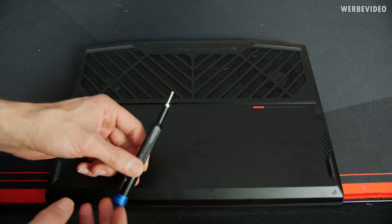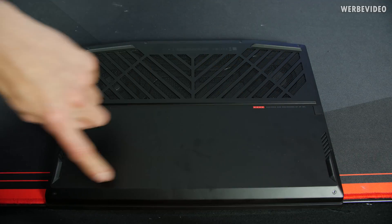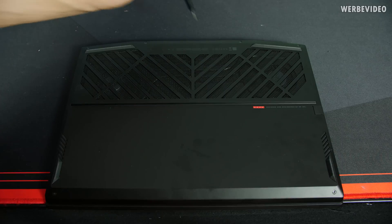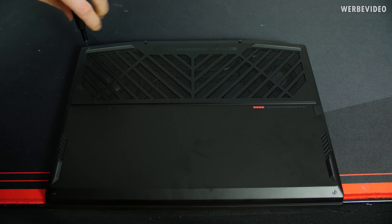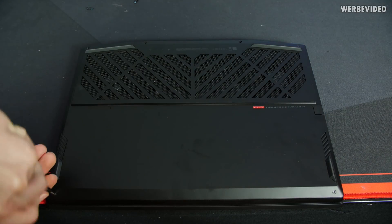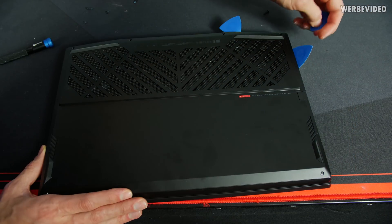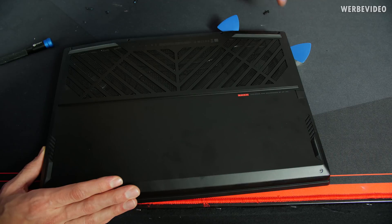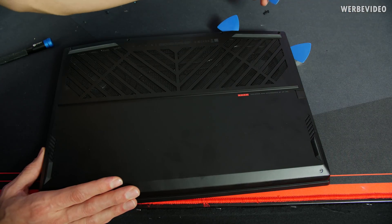One thing I dislike: when you want to open it, you need a very small Torx key, because HP is using Torx screws — something not everybody has at home. HP kind of wants people not to open this thing. I can really recommend the iFixit essential electronic toolkit; it's really helpful when you're trying to open something like this.